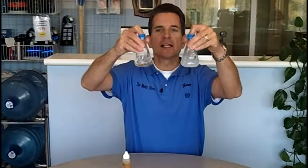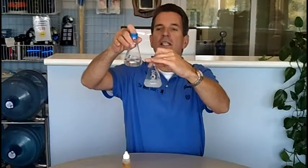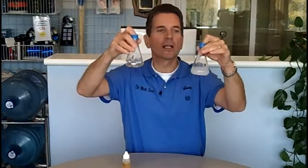You can already see what's starting to happen. The flask in my left hand, the hard water, is turning quite murky and it's not clear at all anymore. Whereas you can see in my right hand, the soft water is still very, very clear.